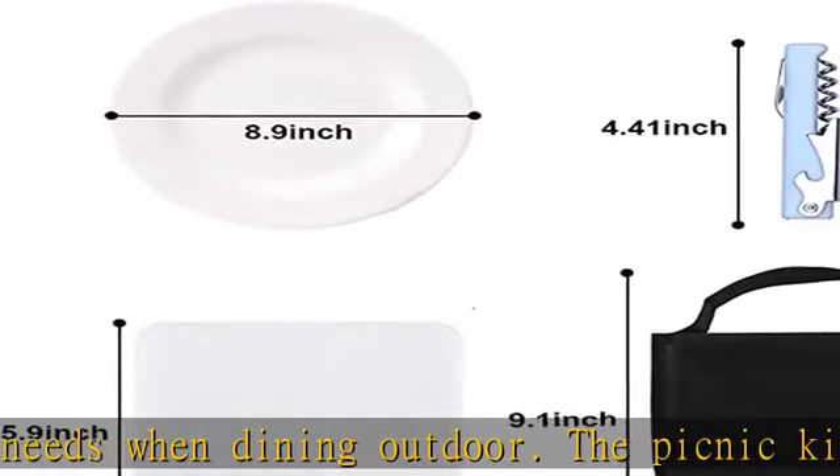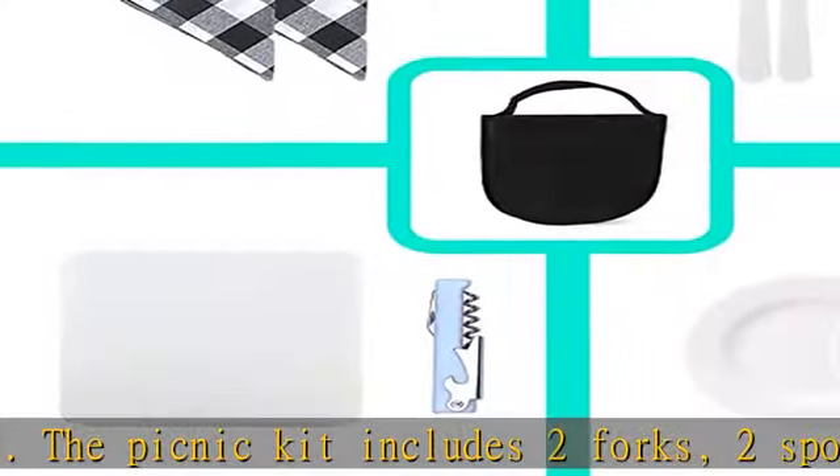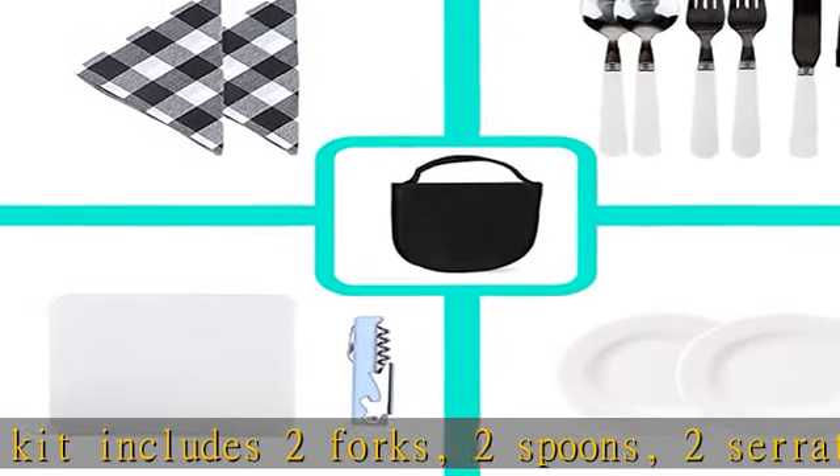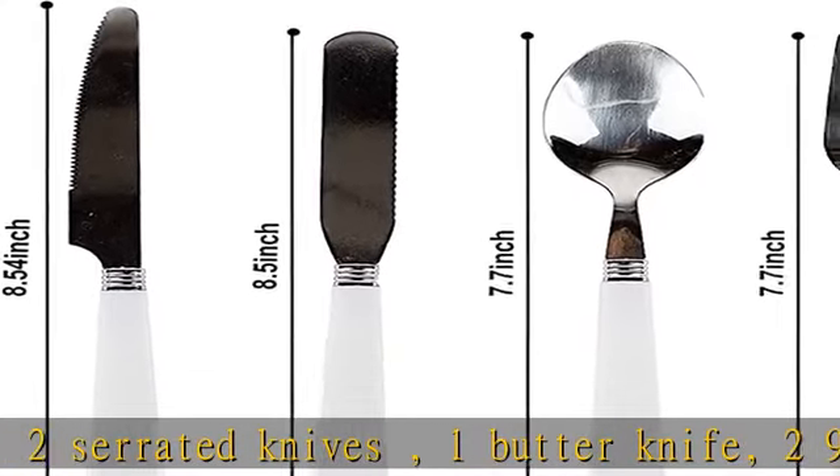Suitable for two people to have a meal together. The premium quality tablewares are made of stainless steel and environmentally safe plastic, so you can set up and comfortably enjoy a dining experience for two.